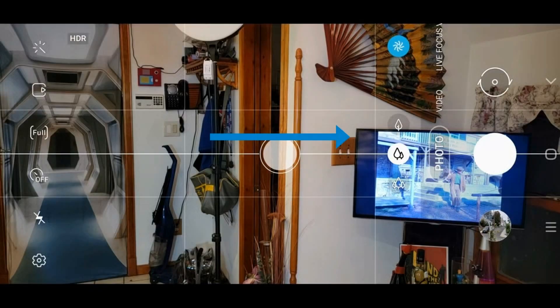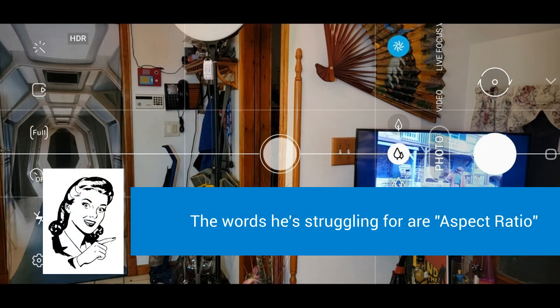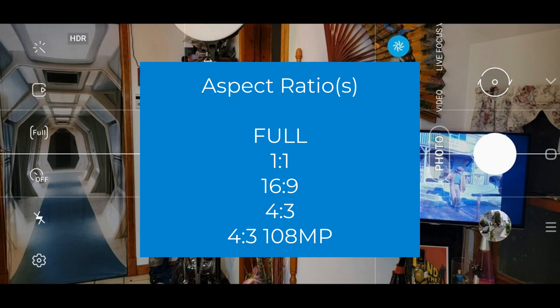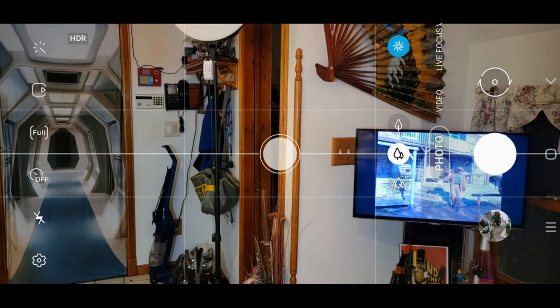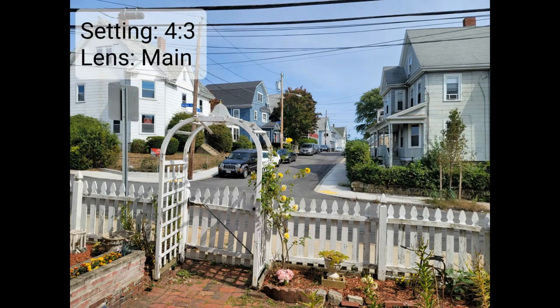We're going to take a look at the icons to the left. The one we want to look at right now is the aspect ratio — the dimensions of how it's going to take your picture or video. Let's stick with pictures. You have a choice of full, 1 by 1, 16 by 9, 4 by 3, and 4 by 3 at 108 megapixels. The 1 by 1 is a square — it's fine if you're doing something for Instagram. The 4 by 3 is four wide by three high. You might use that if you're taking a postcard-style picture.